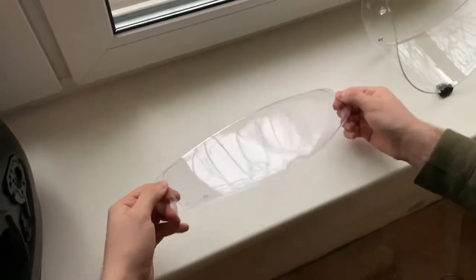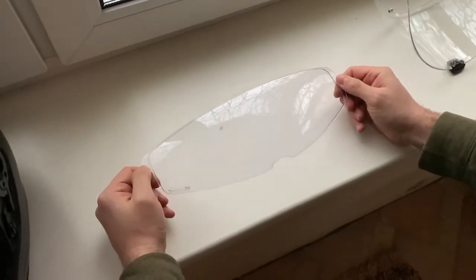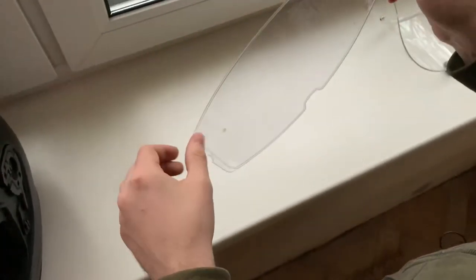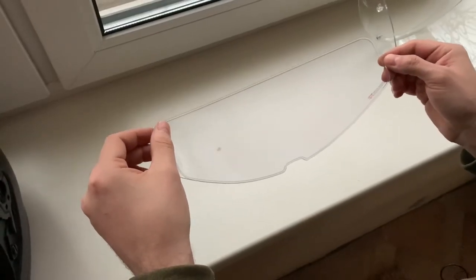Why do you want to remove your pinlock insert in the first place? Usually I do this when my pinlock insert is a bit dirty from the inside, and I just wash it with tap water.